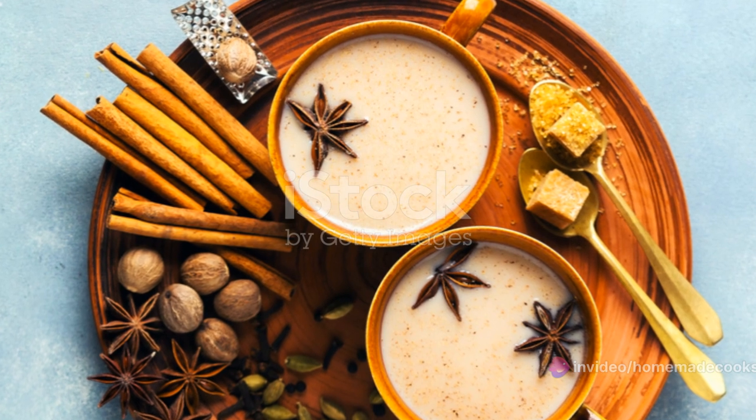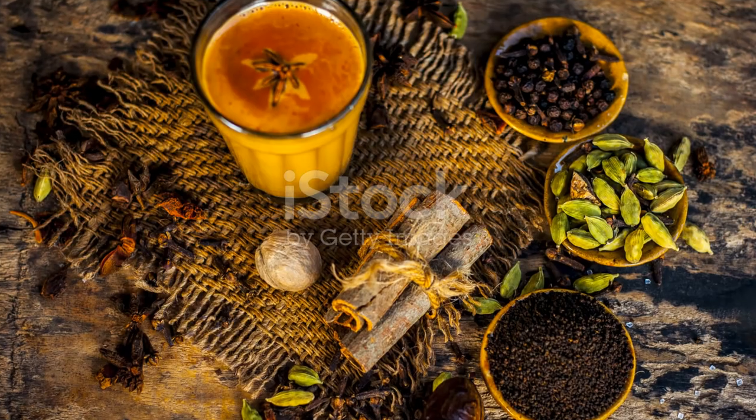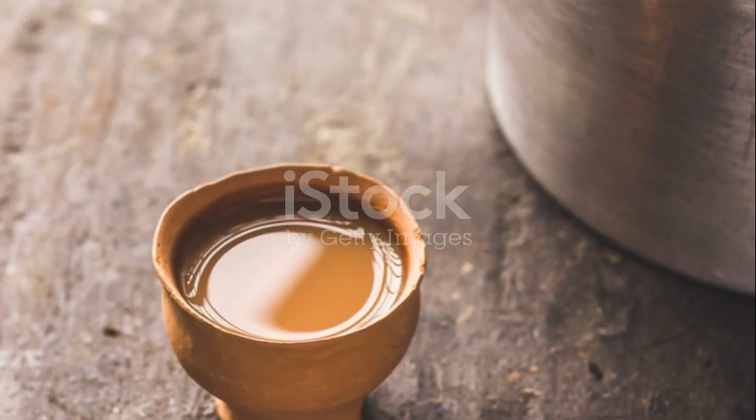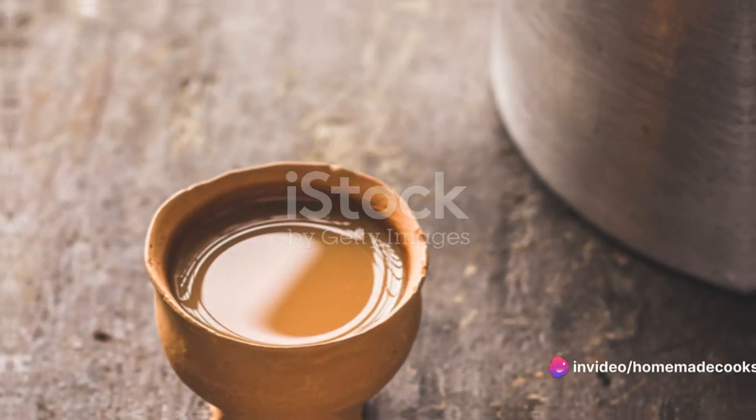Making Kashmiri tea might seem like a daunting task, but fear not — with a little patience and the right ingredients, you too can become a master of this flavorful concoction.